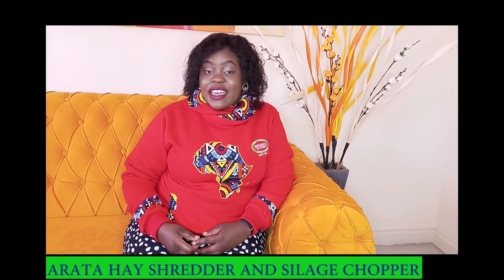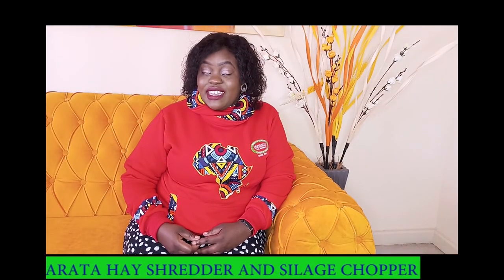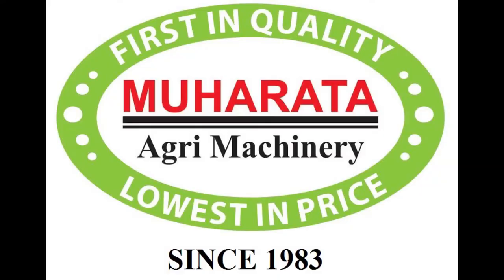It was a pleasure speaking to you. I have been Miriam Karyoki. Na wakalibisha Moharata. Thank you.